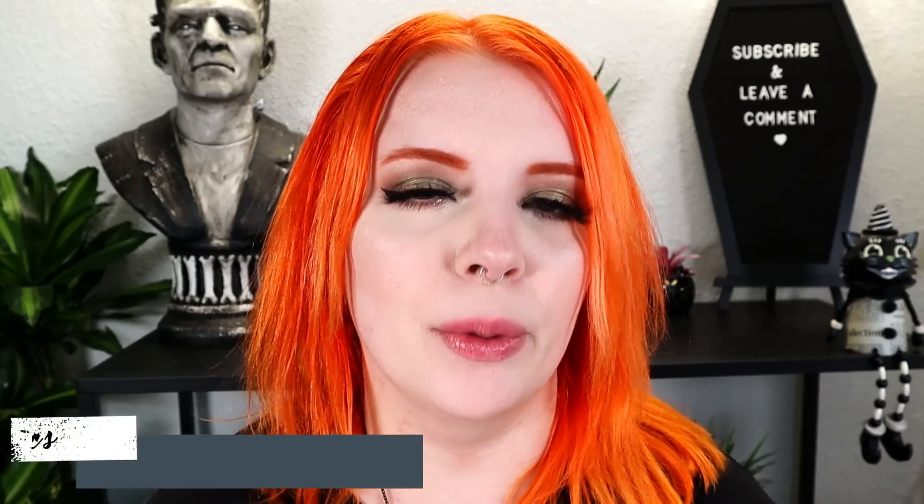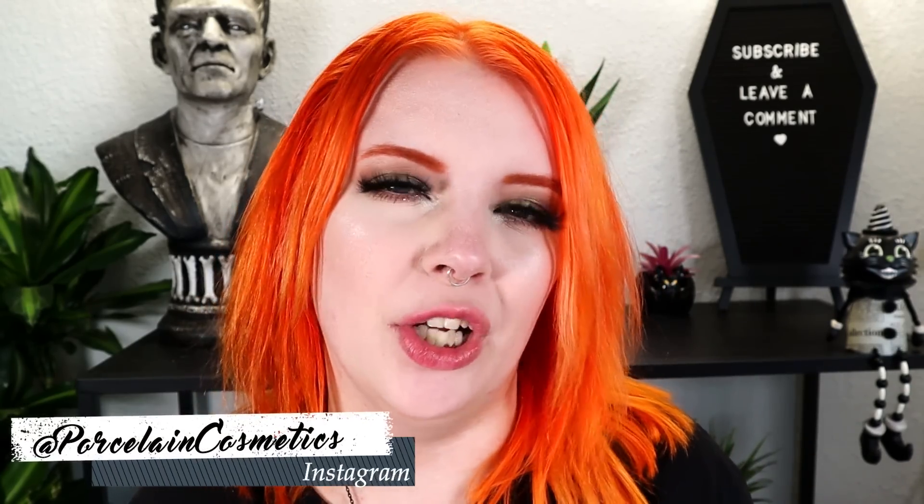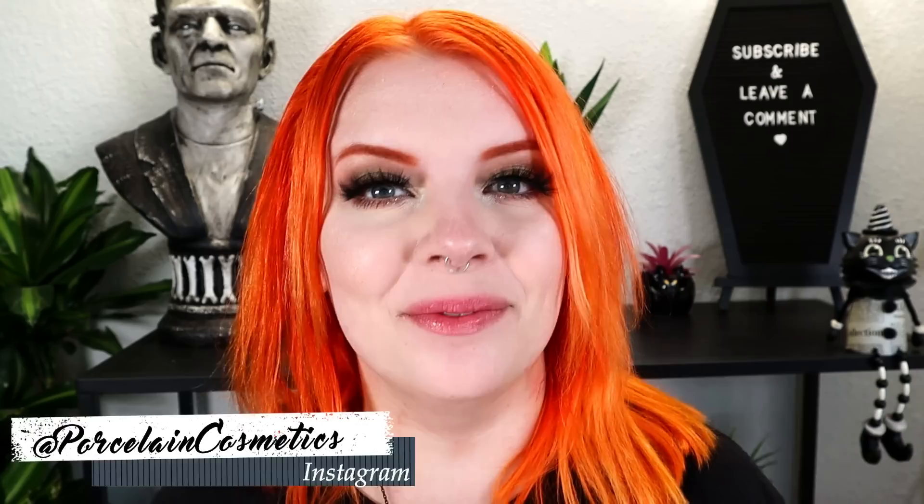Thank you guys so much for watching today's video. If this had more product in it, I would definitely recommend it. It's just that for the price tag, it should have more product. Anyways, I'll see you guys later — bye, have an awesome day!